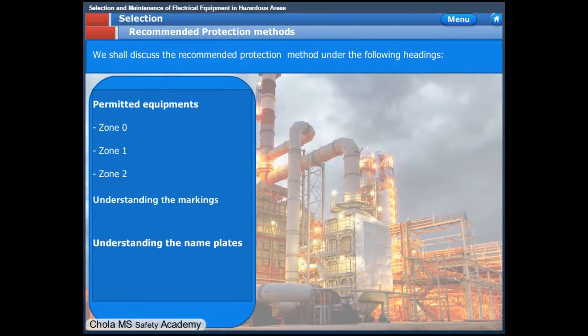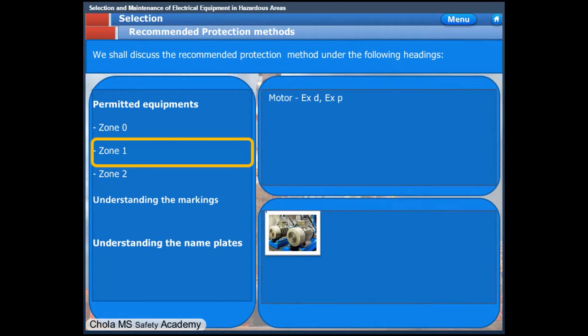In Zone 1 classified areas, the motors shall be flame-proof — that is, XD — or pressurized enclosure type, XP.